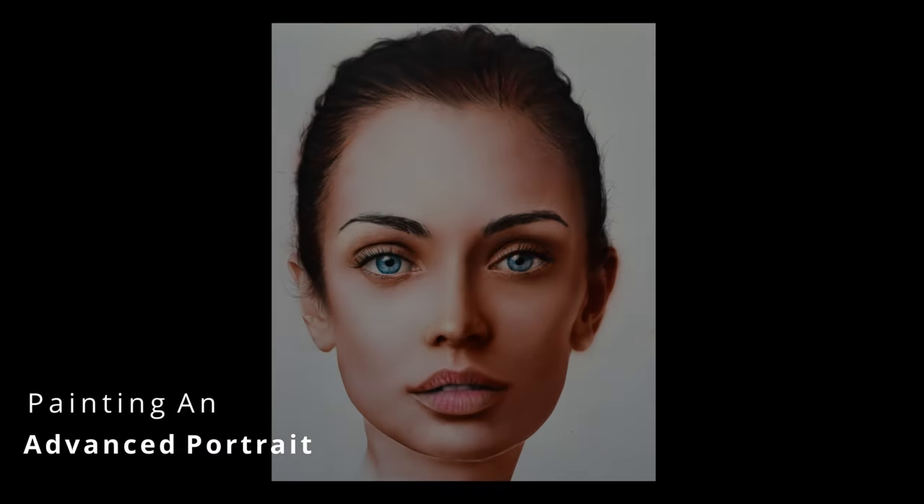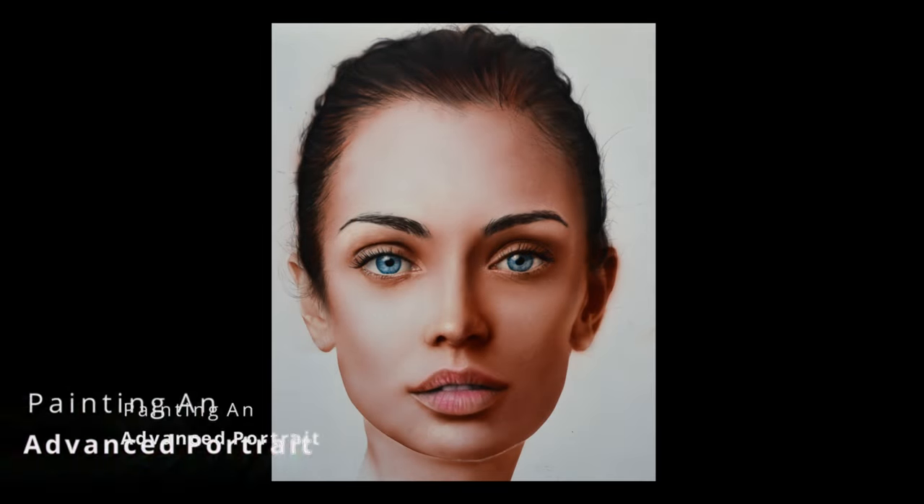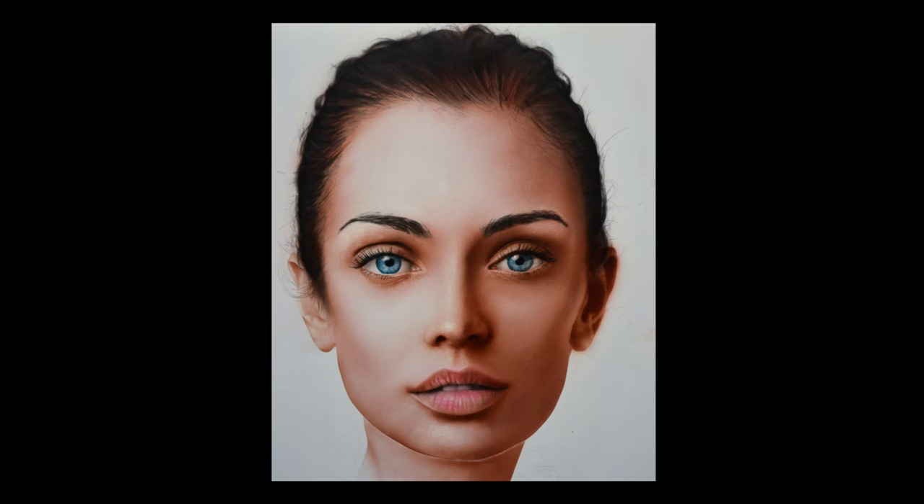Welcome to this art lesson. Today we're going to be painting an advanced portrait. If you're new to painting or haven't drawn or painted a portrait before, this lesson may not be for you because this is definitely on the advanced side, intended for intermediate to advanced painters. But if you're up for a challenge, give this one a shot because this is a great intro to photorealistic portrait painting. There's no better way to learn than to challenge yourself.